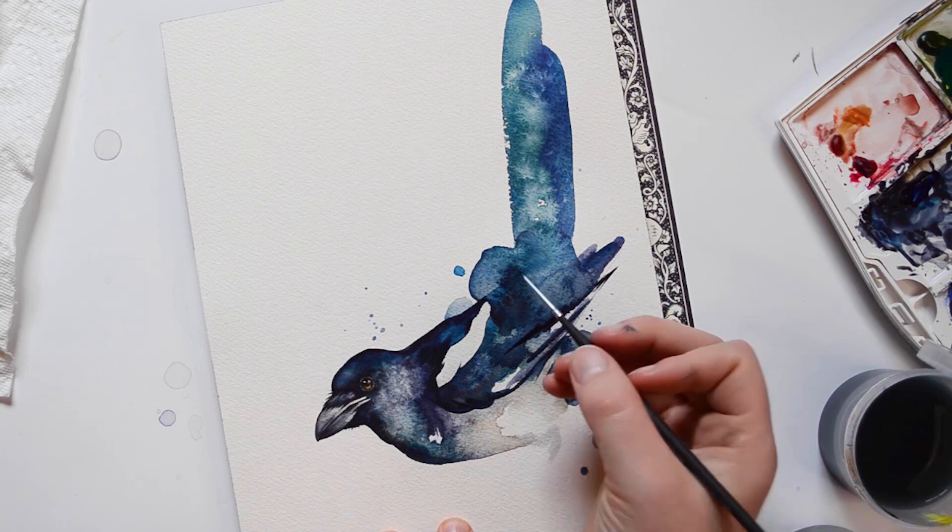Thank you so much for watching me as I paint this magpie. It is so interesting to see how different it turned out from the original. If you enjoy watching my paintings, please consider following me on Instagram at paintedundersquarewing, or even supporting me on Patreon.